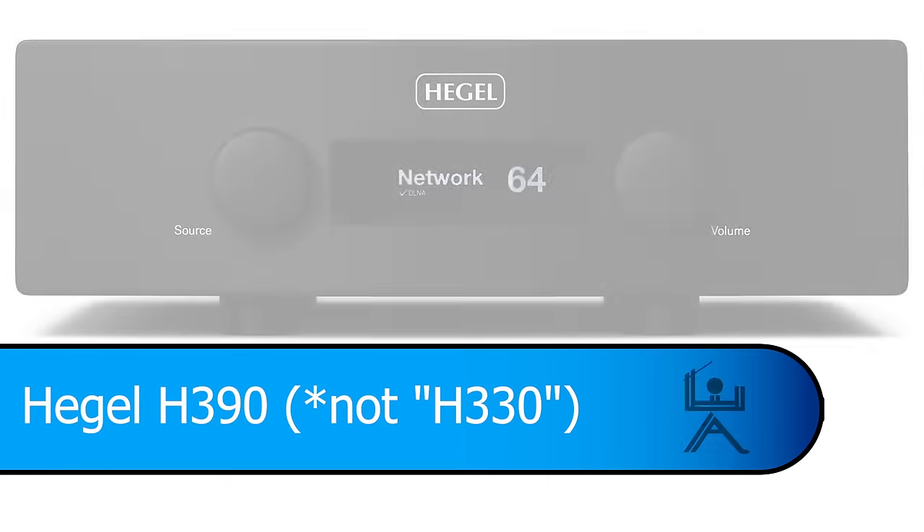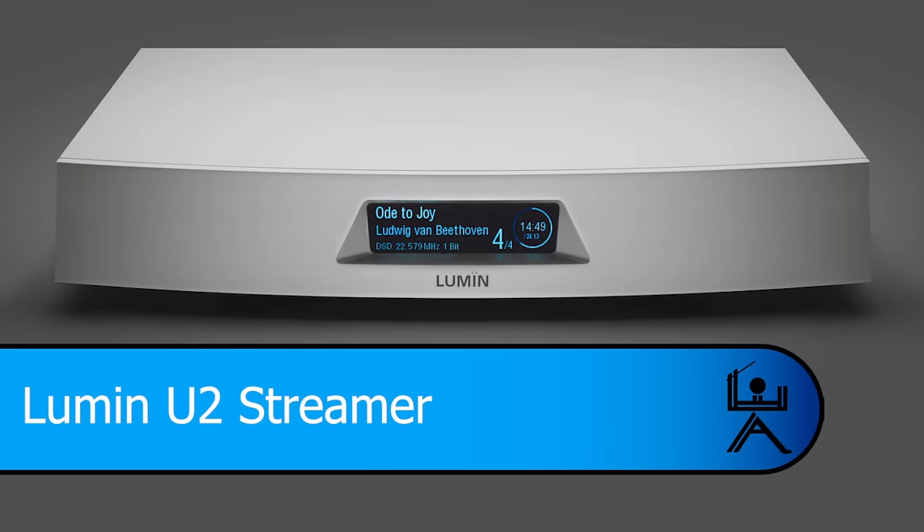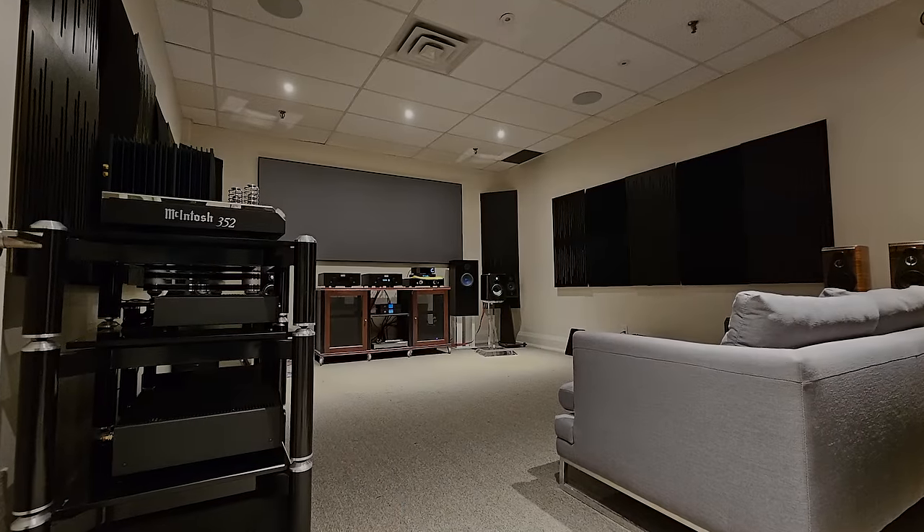I also used the Hegel H330 integrated amp and the McIntosh MA352 tube hybrid integrated, with a Lumin U2 streamer and all-Nordost cabling. The room is 13 feet by 18 feet by 9-foot ceilings, but that ceiling is a false ceiling — acoustic tiles — with the real ceiling 20 feet above. For the rest of the world, that's 4 meters by 5.5 meters by 2.7 meters, with a 6-meter real ceiling. Acoustic tiles don't do much for absorbing power or bass — they do some absorption in the upper mid-frequencies and treble.